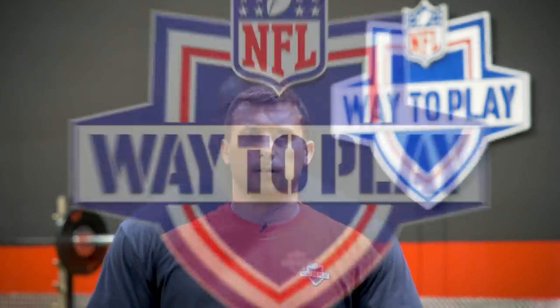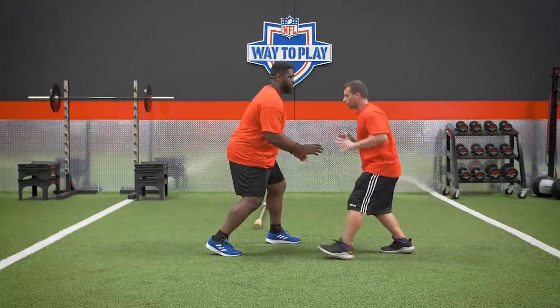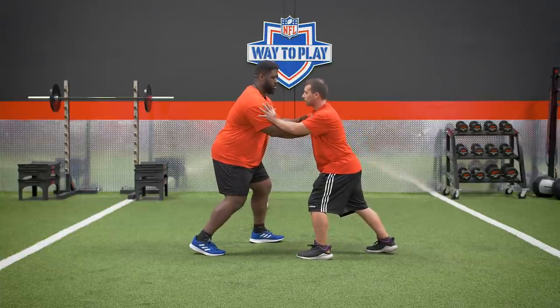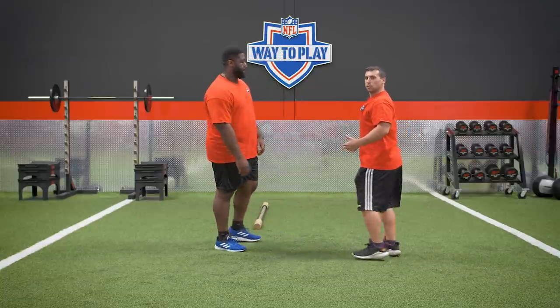Z'Darrius Smith is effective because of two things: great get-off and dynamic hands. Now Brian and CJ will show how to combine the get-off with hands and turn it into production — sacks, tackles, everything a defensive lineman does. A great push-pull starts with a great get-off and upper body strength, but what makes 55 so good is his timing and reactivity. The get-off sets everything up, there's a strong strike, and then as soon as he feels the offensive lineman start to lean, he rocks back and pulls — that disengagement. Here's a drill to mimic that in training.